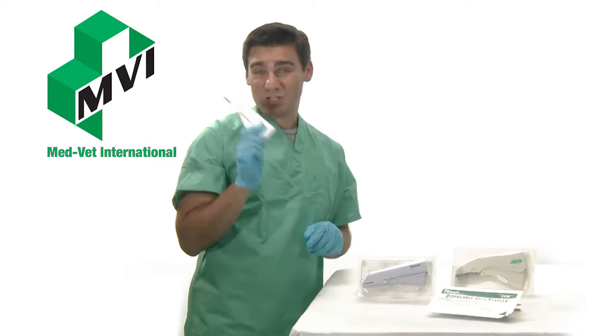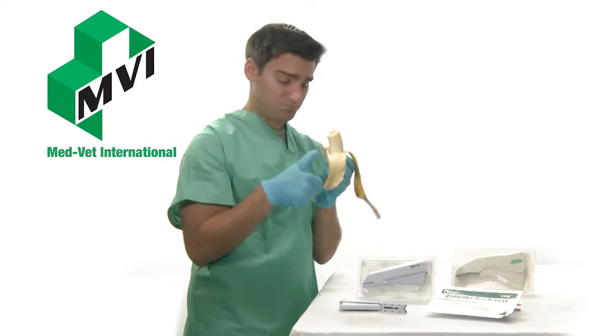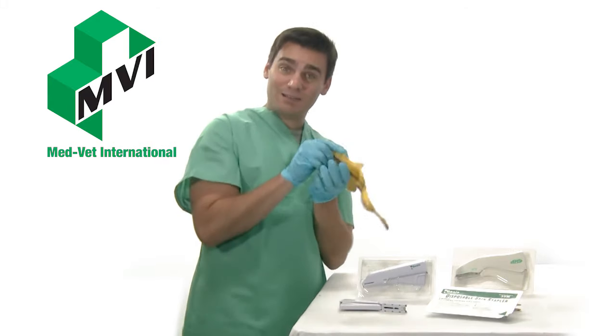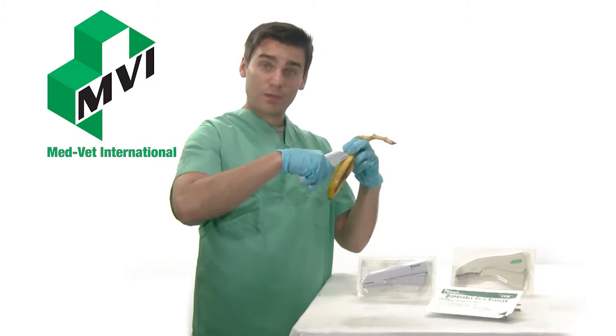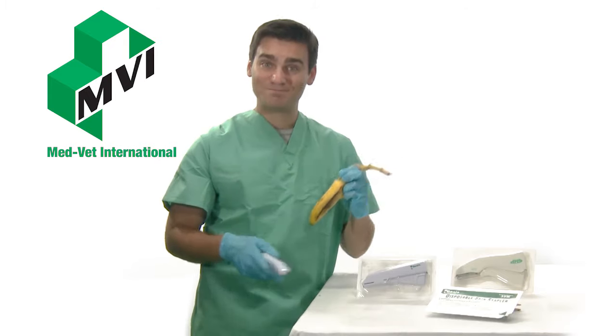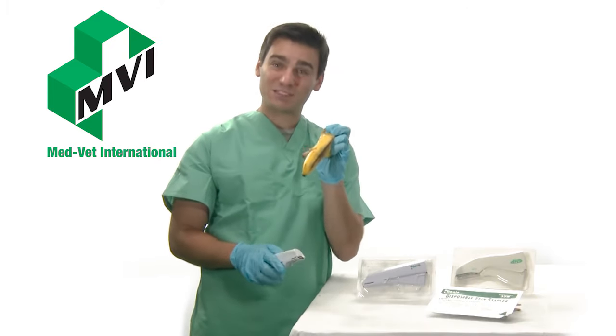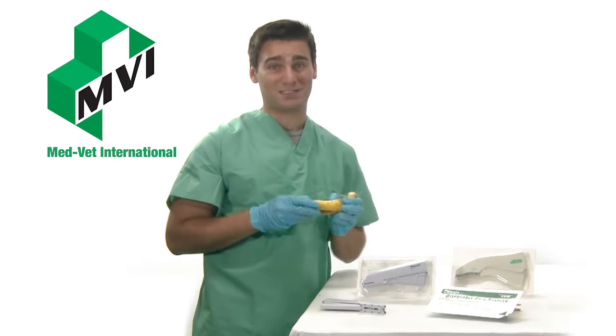These staplers are extremely easy to use. Simply squeeze the stapler over the center of averted skin and release the trigger for a clean and effective wound closure. Quality construction and simple design assures reliable, consistent performance with Oasis and AHS skin staplers.